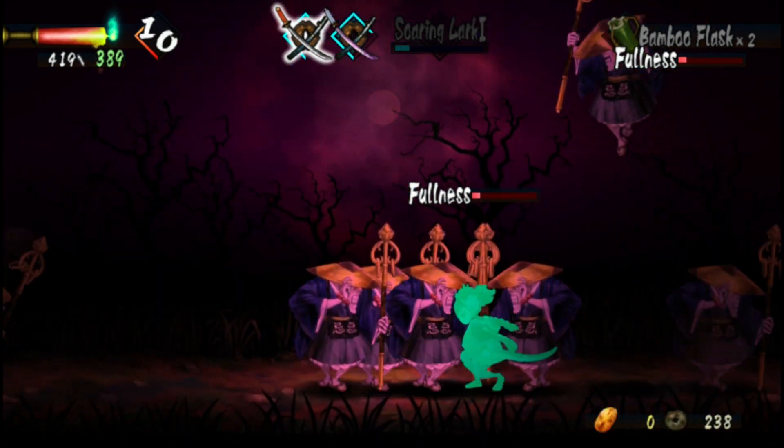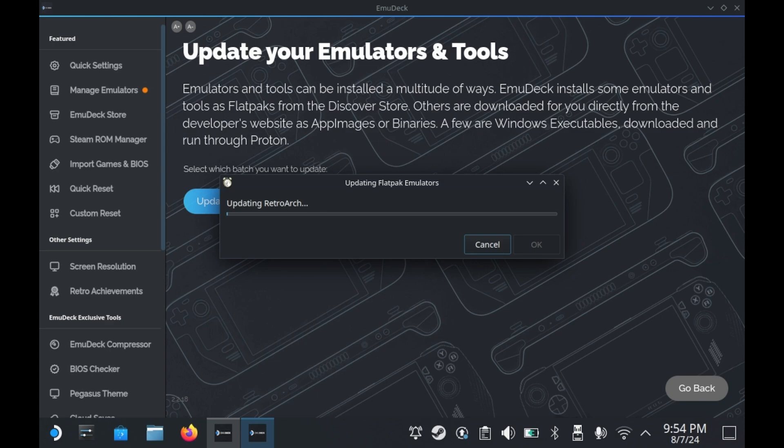We're going to talk about it on the Steam Deck. You can either download it from their website directly or set it up through EmuDeck, and honestly, doing it through EmuDeck is probably the easiest way. That said, there's still some additional setup needed after you get Vita3K, whether through the website or EmuDeck. I would recommend EmuDeck — it's so easy you don't really need a tutorial.